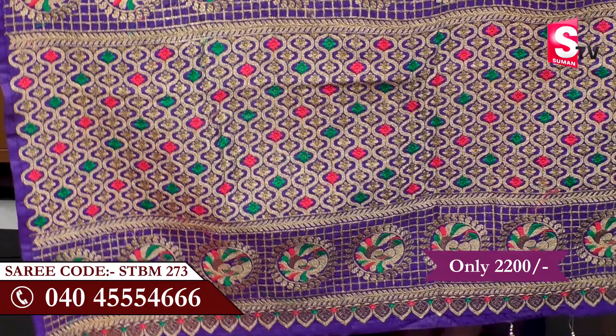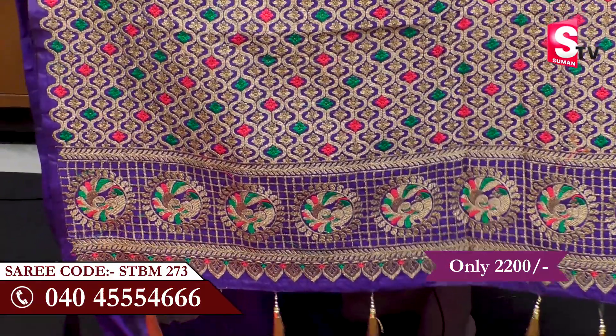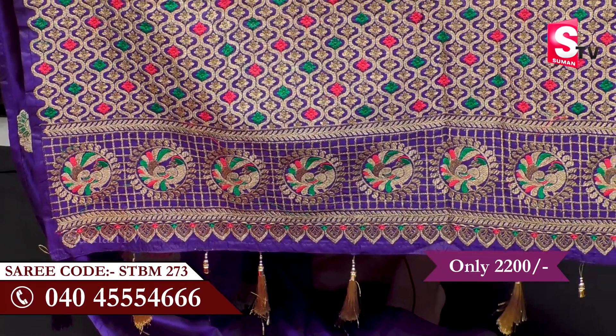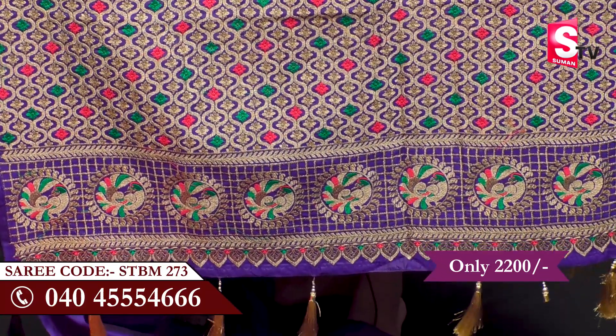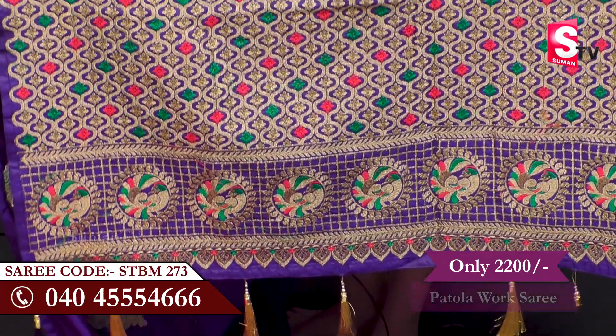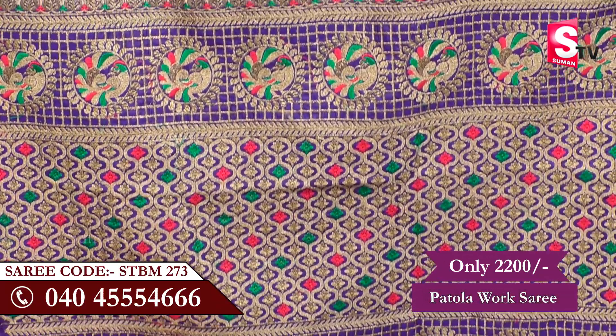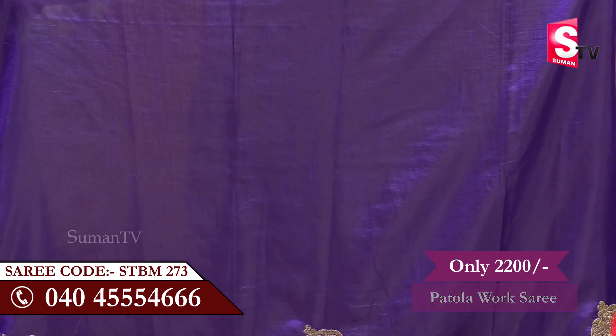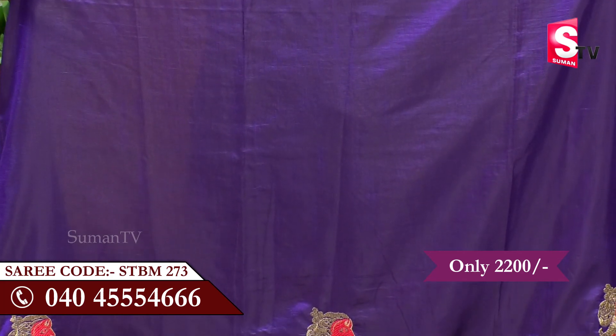We are looking at the royal blue color with a gold color. The tassels are also a good look for the gold color, and the design is also a good look for the sari. In the works sari, the double shaded sari is a good look for the gold color and royal blue color.